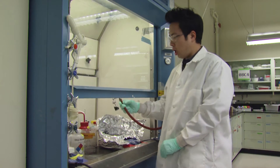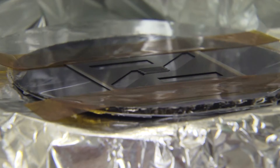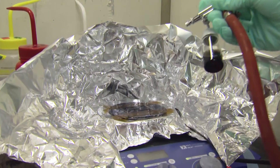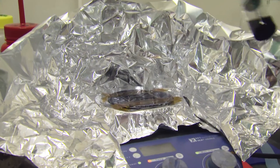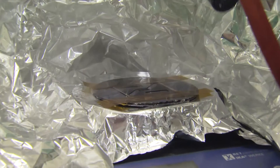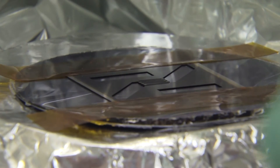Here we have our carbon nanotube ink and here we have our substrate with a metallic stencil on top through which we're going to deposit our carbon nanotube ink. As you can see, as we spray coat onto the substrate, the carbon nanotubes only deposit where there is an opening.